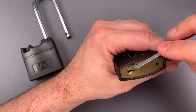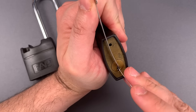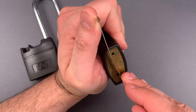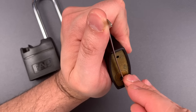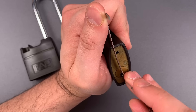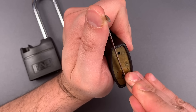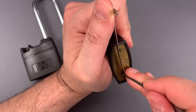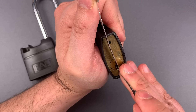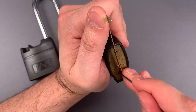Okay, let's try the other one. Same keyway, and we're going to use the same tools of course. Nothing on one, two, three, four. Okay, five is binding. Nice click out of five — very high set. One is binding. Got a click out of one, and we have a false set.